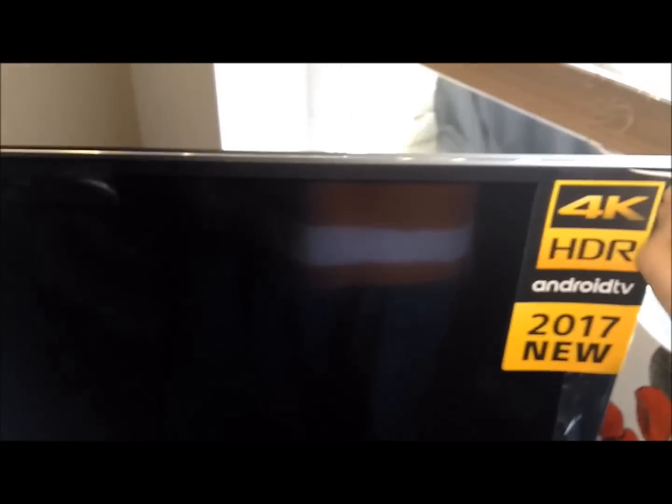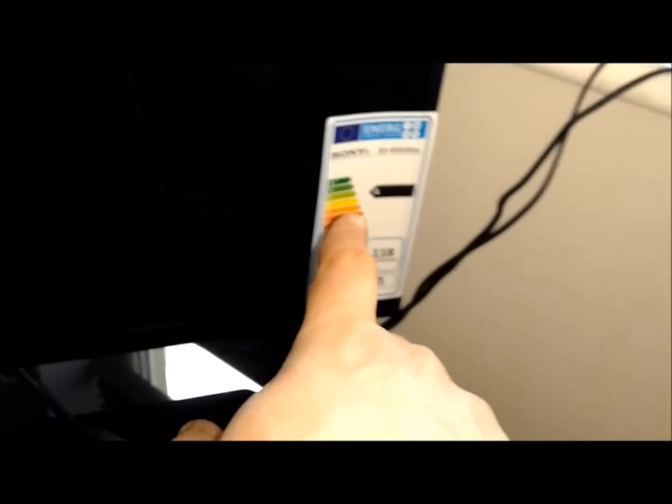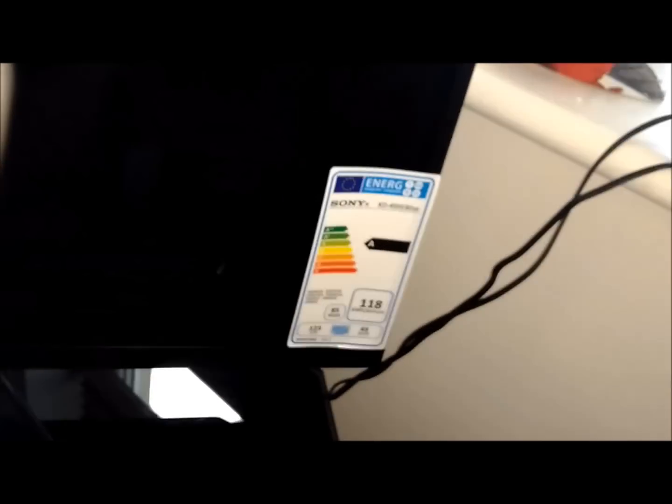There is a protective film on the outside edge with stickers — the energy efficiency is A-rated, 118 kilowatt hours per annum. I don't know if that's based on 24/7 use, but it's an A rating. This is the protective cover for the stand that I mentioned — I can take it away and it leaves a lovely brushed aluminium or brushed steel effect, though it is plastic, not metal.